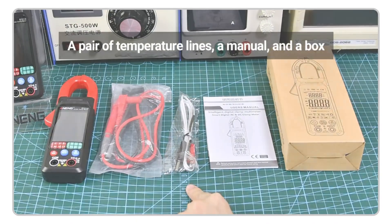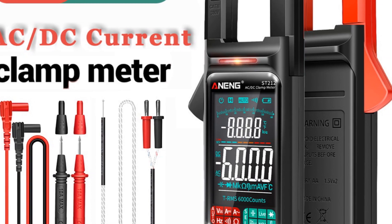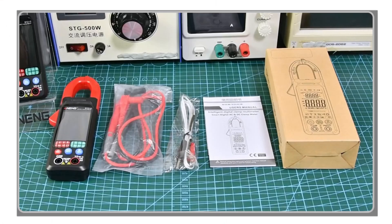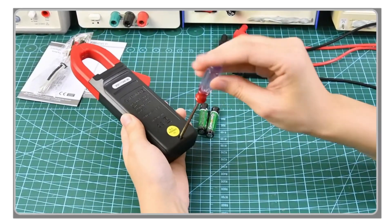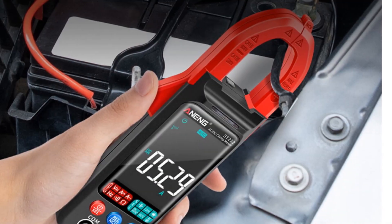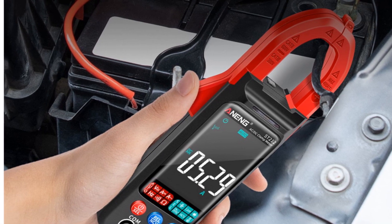With a power supply of two AAA batteries (not included) and an operating temperature range of 0 to 40 degrees Celsius, this clamp meter offers convenience and versatility for a wide range of applications. Overall, the Aining ST-212 clamp meter is a reliable and efficient tool for electrical testing, making it a suitable option for potential buyers.